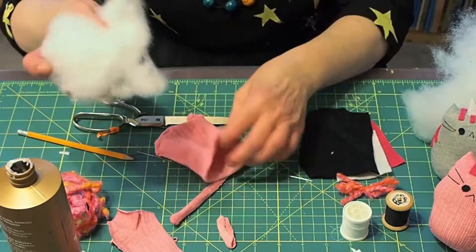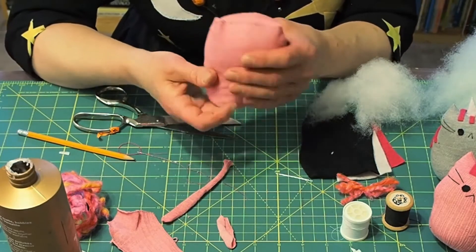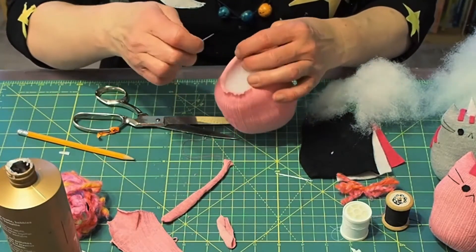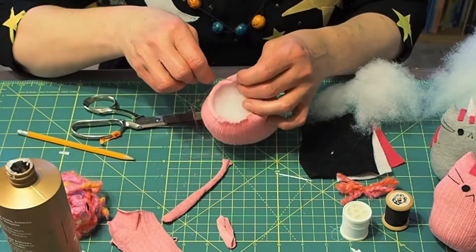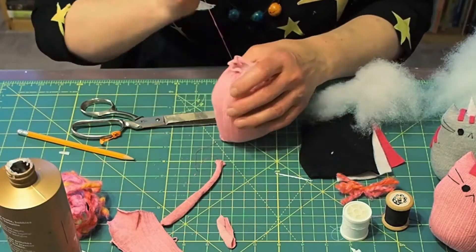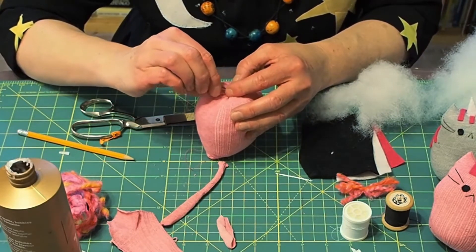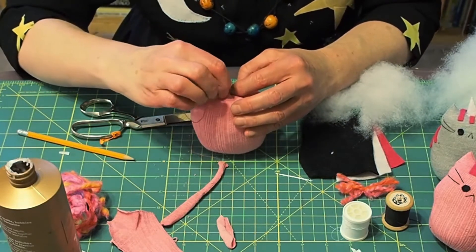Then you're going to take some stuffing and fill the body with it until it's nice and firm. Now I'm going to sew the opening closed using a basting stitch — all I'm doing here is weaving the needle and the thread through the fabric. Pull it tight and put a couple of stitches in at the bottom to anchor it.